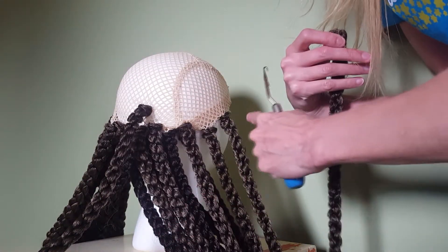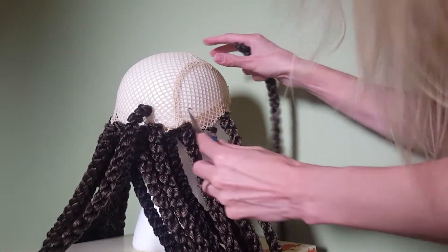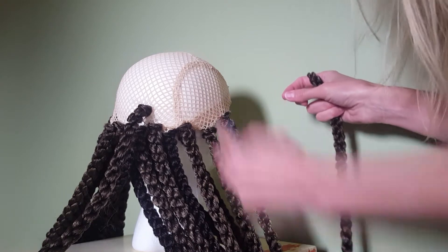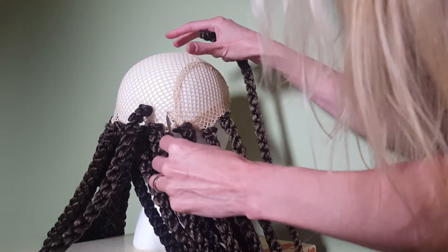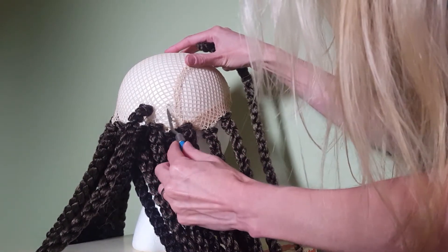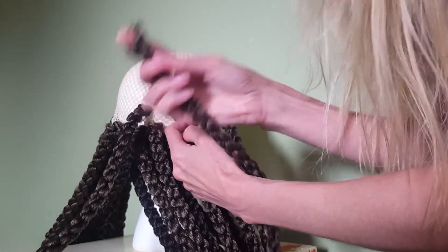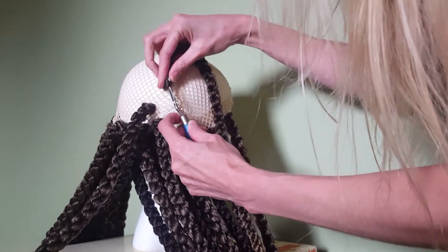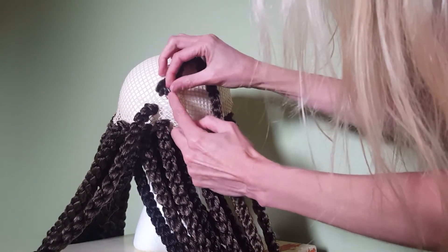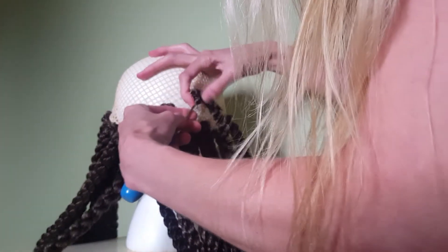So here I have my wig cap — you can see I've already started. I have a couple of different colors, and how this hair works is you take your latch hook, find a place, and you'll see I've been spacing this out so every single hair has its place — just like show choir spacing. I'm going to find a place to insert the hair, come clear through, and this hair actually has a loop in the top. I'm going to put my latch hook through that loop and close it up. I'm going to pull this through — it's a huge piece of hair so I'll have to really muscle this a little bit.